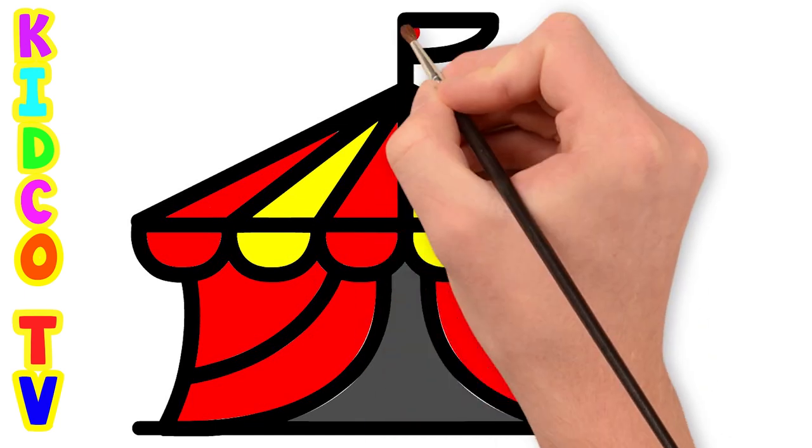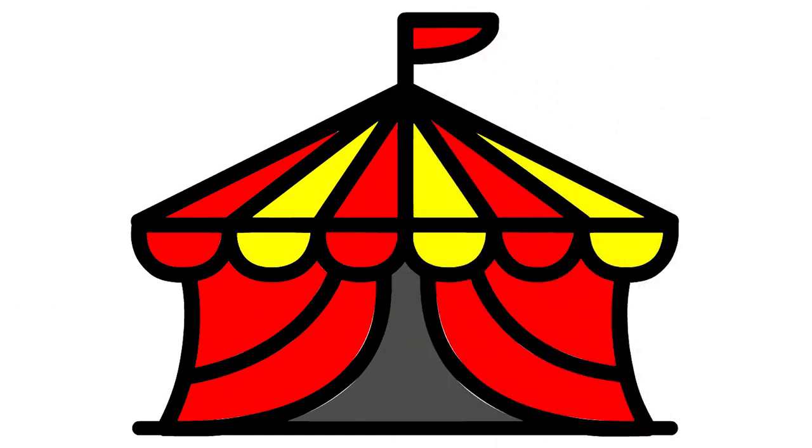We have completed the Circus Camp drawing. Hope you like it. Subscribe to our channel to learn more drawing.